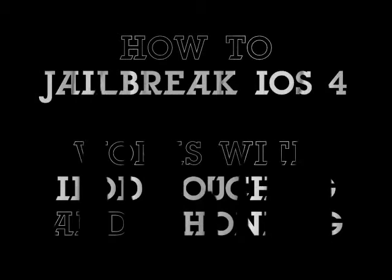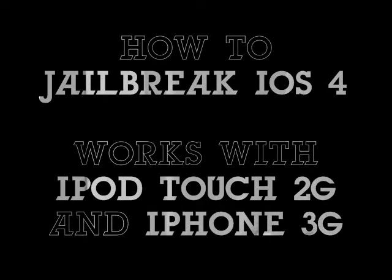Hi guys, I'm going to show you how to jailbreak iOS 4. This works on Windows and Mac and it's for the iPod Touch 2nd generation and iPhone 3G.